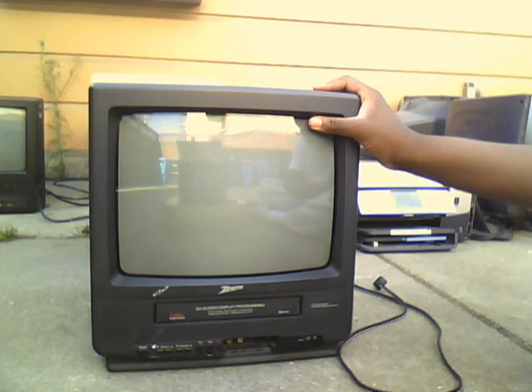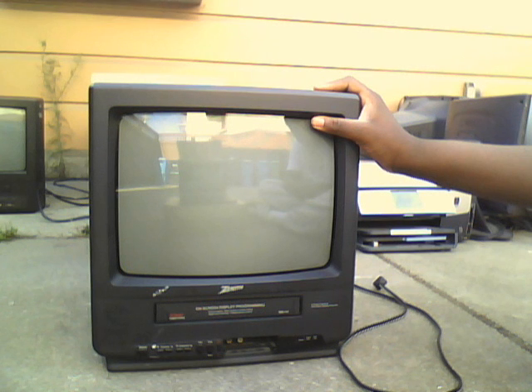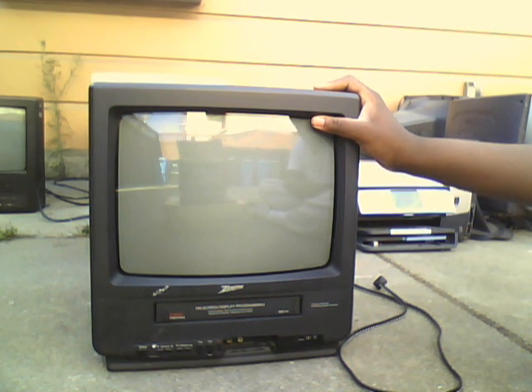Hello, this is the CRT man here. Today I found this Zenith TVBR1304Z CRT TV slash VCR combo on the street.